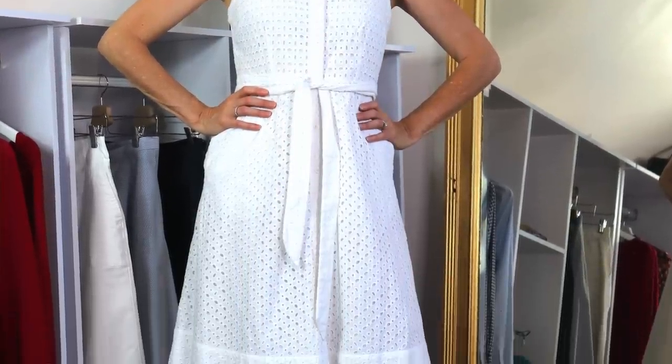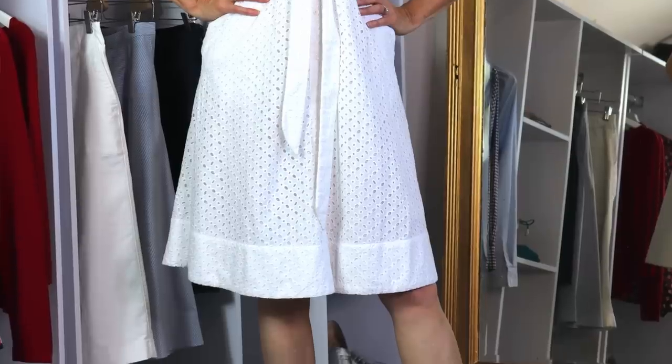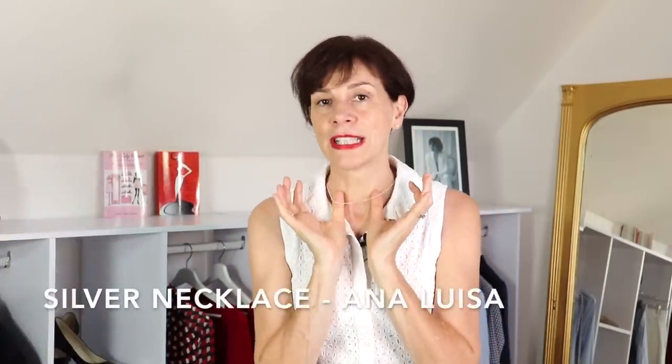So first of all, let's start with the dress. This dress is 100% cotton. It is from Boden. It is a fit and flare dress, tied at the waistline with a belt. You can tie the belt at the middle, on the left, or on the right, depending on what you like. You can also change the belt — I will show you in one of the outfits. You can also lift the collar up to make it look a little bit smarter. I'm wearing a simple silver chain from Ana Luisa.